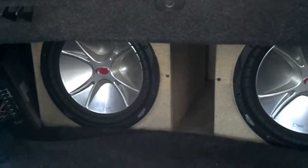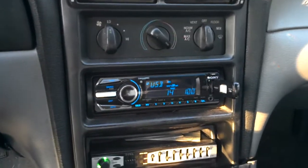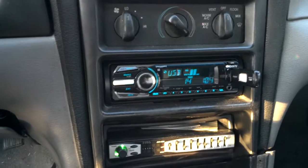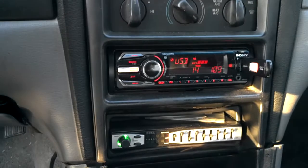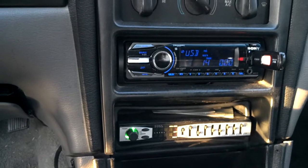In the back I've got a box that I made, which is a T-line for two 12-inch Kickers. Let's see if we can get a little flex — I kind of doubt it being that it's a little 1600 watt amp, probably putting out about 700 RMS. Let's find a track real quick.